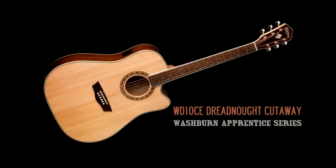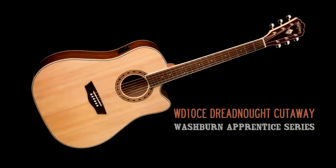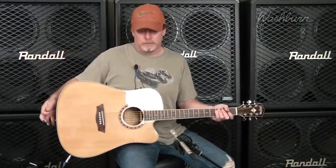Hi, this is Bill with Washburn Guitars, and today we're looking at the WD-10CE Dreadnought Acoustic Electric Guitar. We've been building guitars for 131 years now, and one thing we know is how to make a great sounding acoustic guitar, and also one that's inexpensive, which is what you get with the WD-10CE.